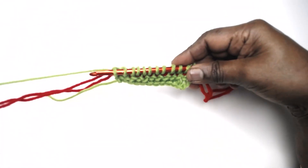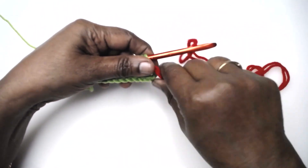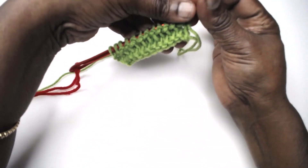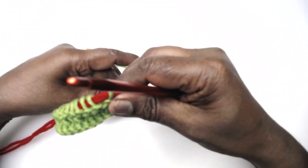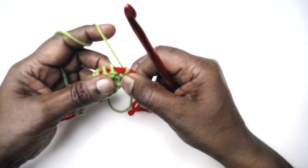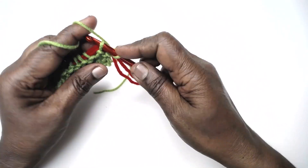Again we're going to work on this one stitch at a time. Holding the stitches, pull out, turn your work, slide all the stitches onto the yarn - that is the tail yarn - and start working.